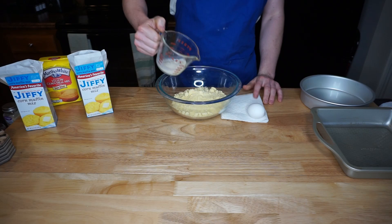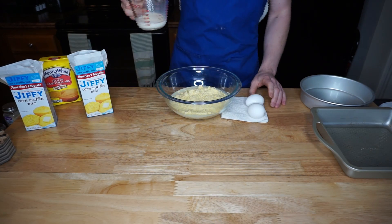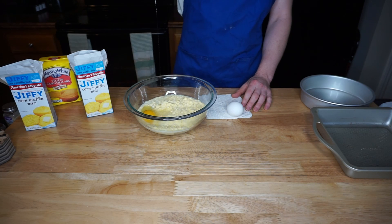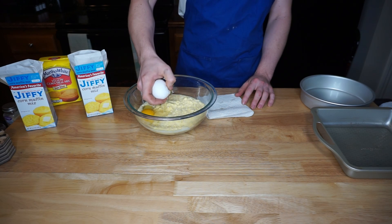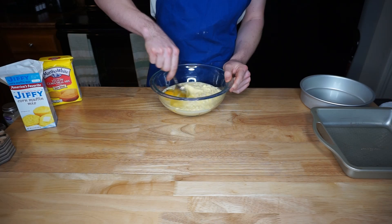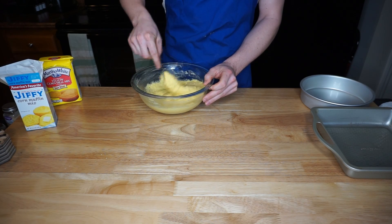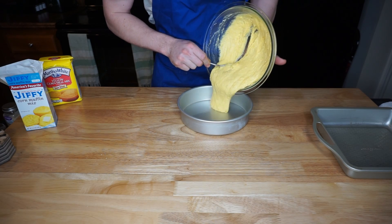I'm just using basic Jiffy cornbread mix for the boxed version. I tend to do two boxes of Jiffy — just double all the ingredients off of one box. It's a very easy recipe: put the Jiffy in a bowl, add some milk, add two eggs, stir it together until it's nice and formed into a batter, and then pour it in the pan.